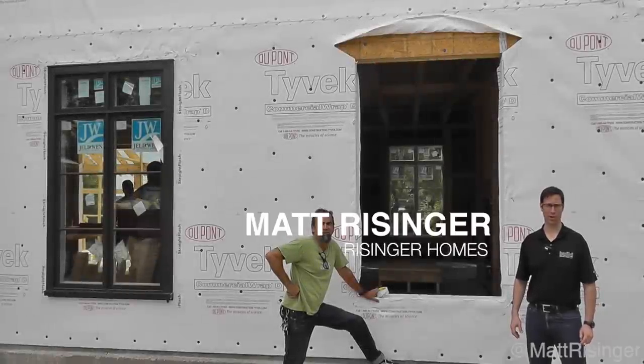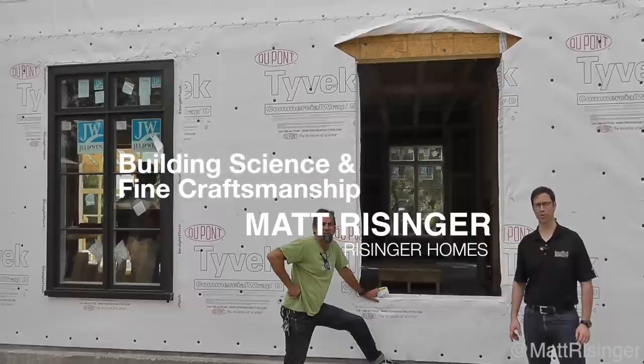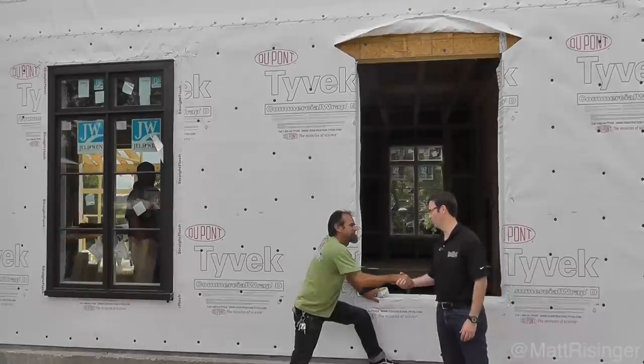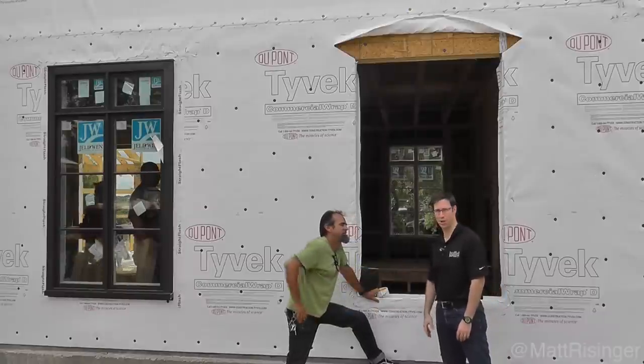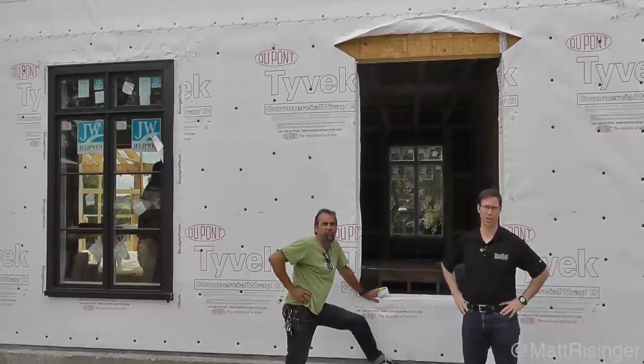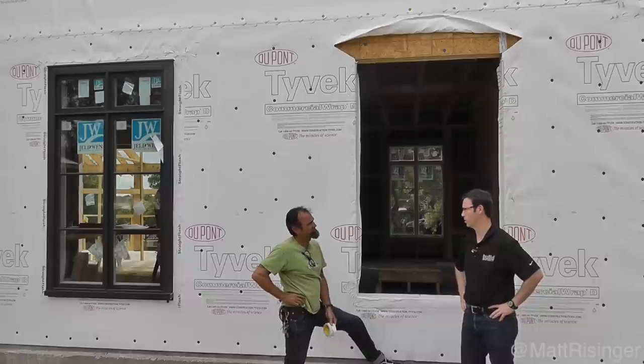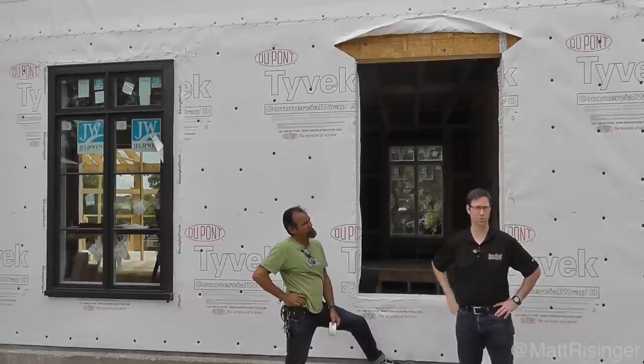Hi everyone, my name is Matt Reisinger at Reisinger Homes. Welcome to my video blog dedicated to building science and fine craftsmanship. I'm here with my head carpenter Bill Wood. Another fine framing job for Bill and his crew. Check out our advanced framing video that we did on a previous house — we use those same techniques here.